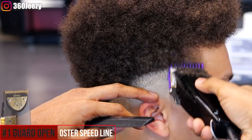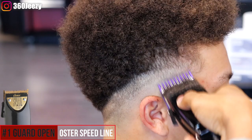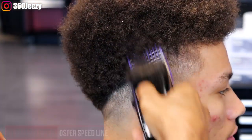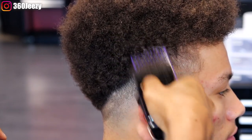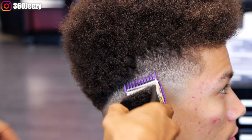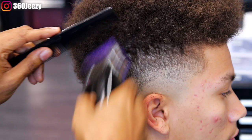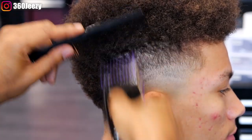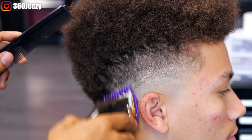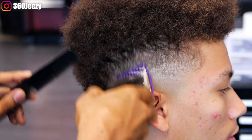The third guideline I'm gonna set in is the one guard open, going up an inch — basically doing the same thing, making sure all the hair is the same length as the one guard. You might have to go left and right; don't strictly rely on going up, because not every client's hair comes straight down. Some hair might grow sideways, so go left, right, up, down — try all directions just to get the hair to be the same length.